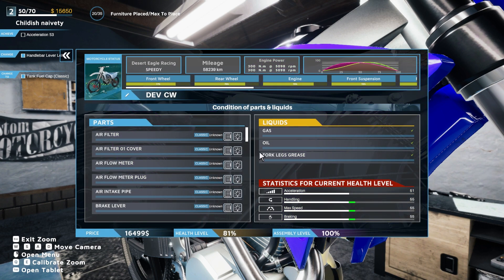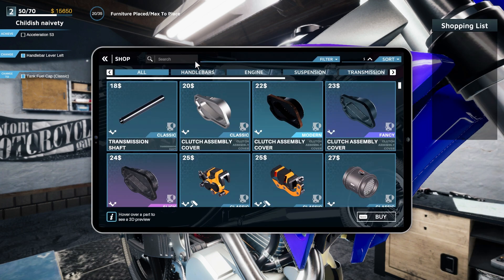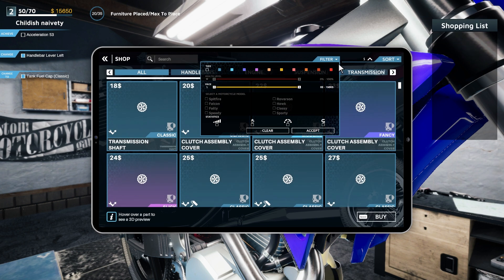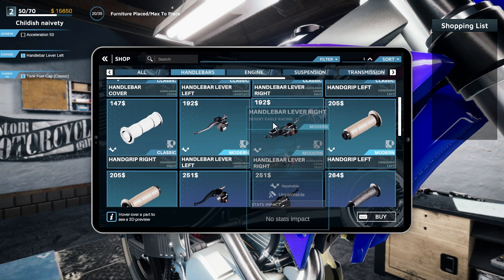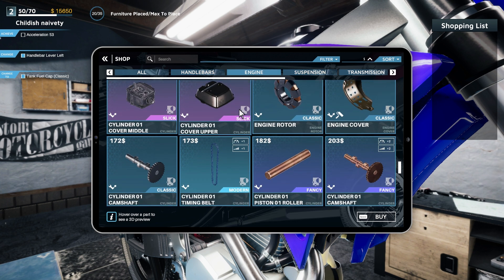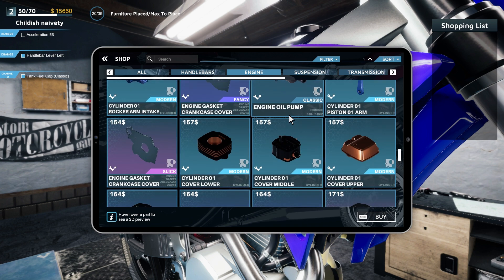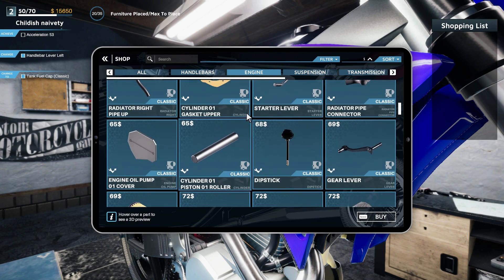Motorcycle stats — what's our acceleration? 51. So what we can do is go to our shop. Usually acceleration is — let's filter and see what we want. Want to change our acceleration. Handlebars don't do anything. So nothing does that. Engine — you can see here acceleration plus one, acceleration plus two. We just gotta add two more acceleration stat points or levels, whatever you want to call it.